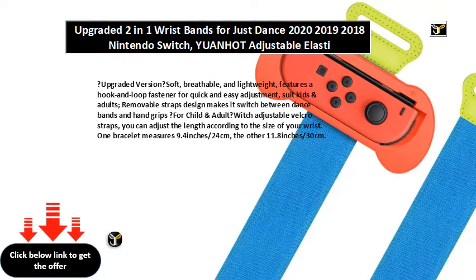As handle grips, remove the elastic straps and you'll get a pair of comfort grips for Nintendo Switch Joy-Cons, allowing you to play Mario Kart and Street Fighter Ultra.